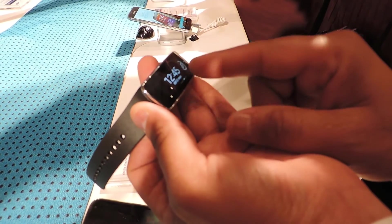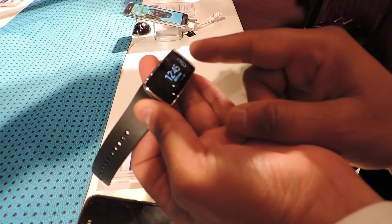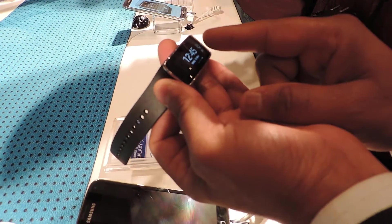Everything is going to pop up as an exercise meter with parameters like how many steps you have taken from the time you started, and it also gives you weather updates.